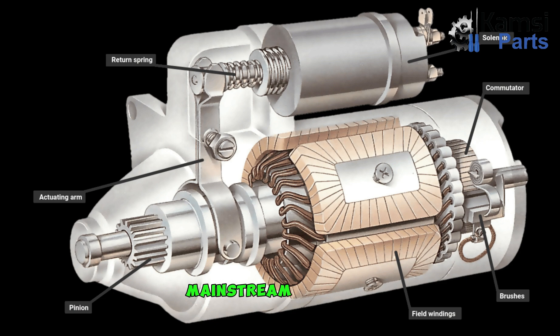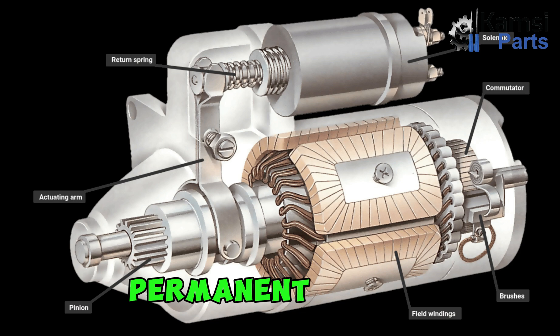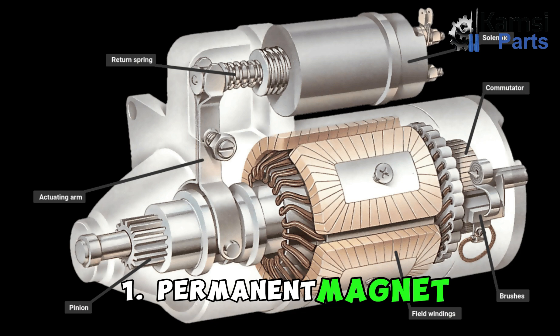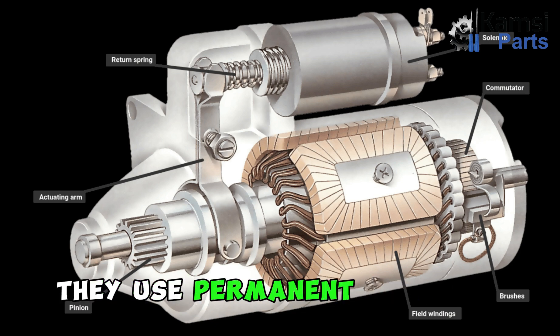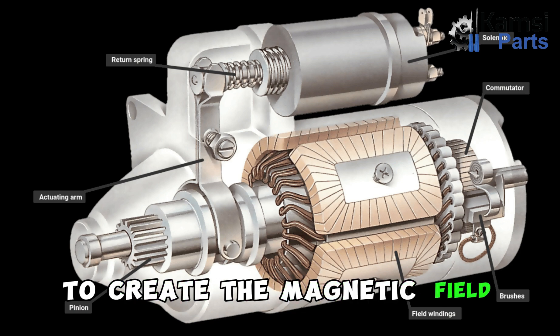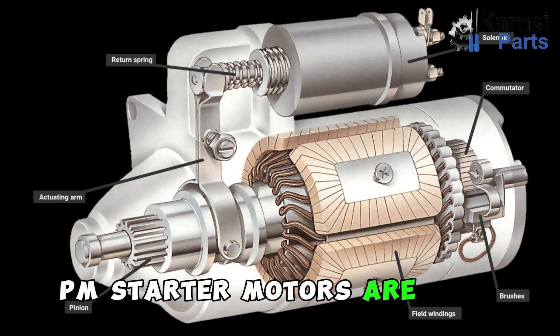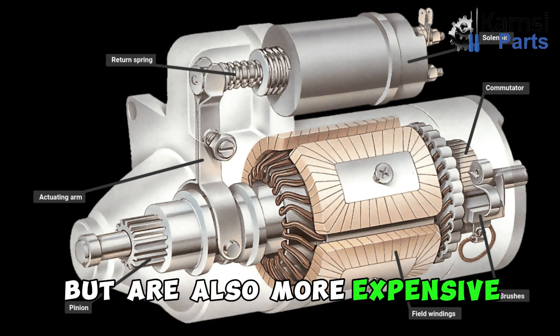Types of starter motor. Mainstream cars usually utilize two primary types of starter motors: permanent magnet (PM) starter motors and series wound starter motors. 1. Permanent magnet: PM starter motors are the most common type. They use permanent magnets to create the magnetic field that interacts with the armature. PM starter motors are more efficient than series wound starter motors, but are also more expensive.